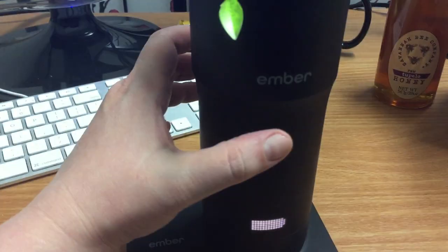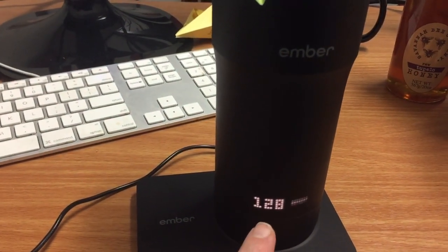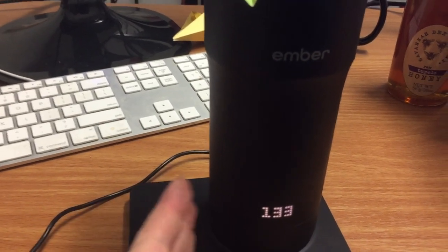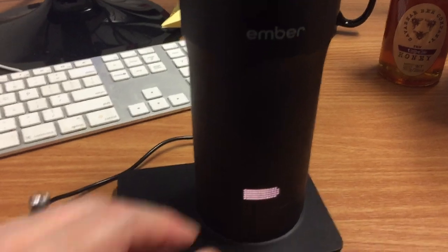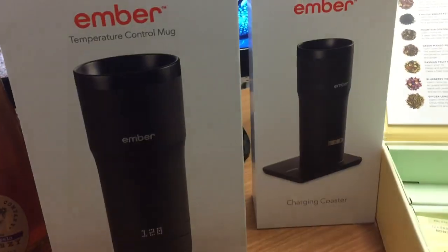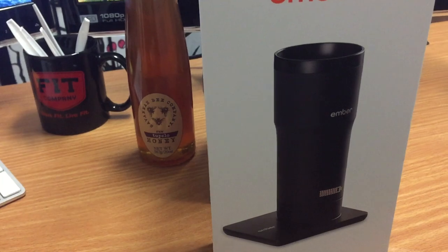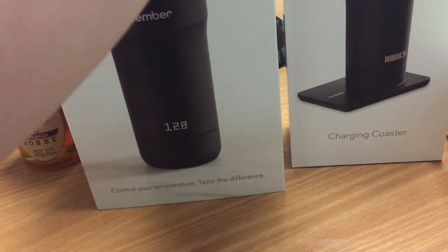Right now it shows the temperature — it is 133. My ideal is set to 128. It can go from 125 up to 145. I prefer 128 for tea, maybe a little hotter for coffee. It comes with one charging base and I got a second one so that I could have a charging base at home and one at the office, since I have the Travel Mug.